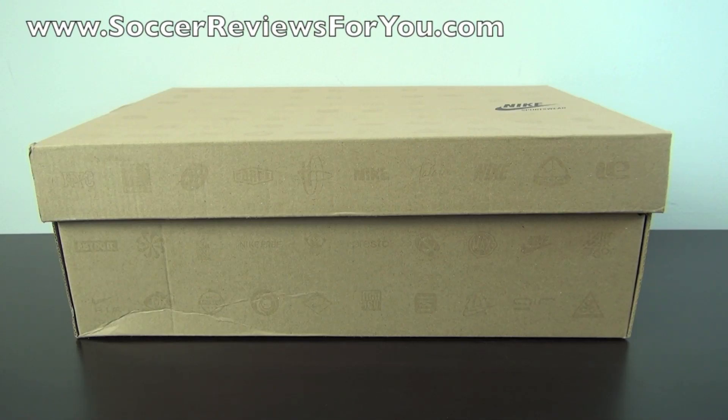Hey guys, Josh from SoccerReviews4U.com, bringing you my review plus on-feet video of the Nike Air Foamposite Pros.